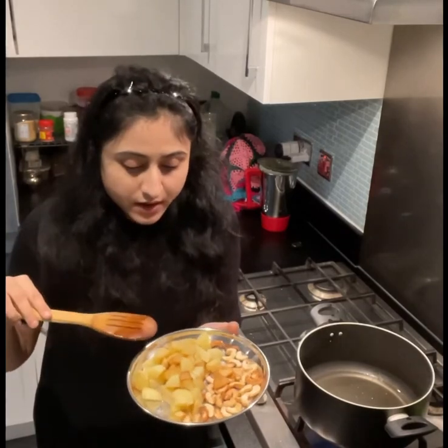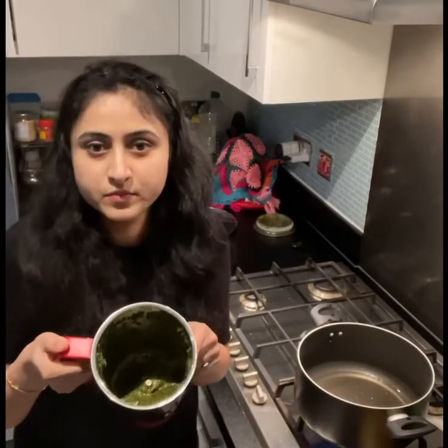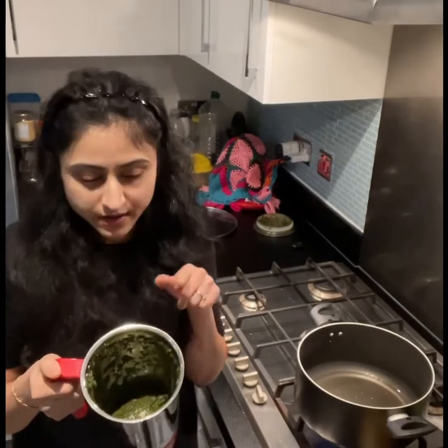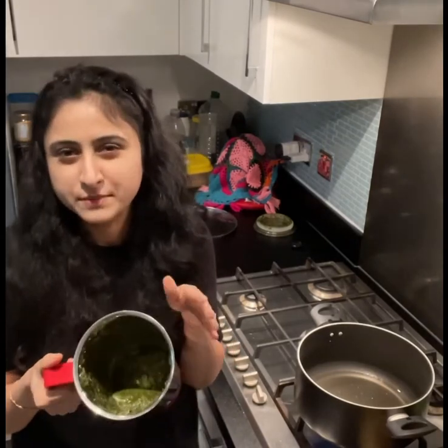This is four potatoes and cashew nuts — I fried them in a little bit of oil and sprinkled salt on them. And this is mint, coriander, and green chili paste. I blended them all and added a little bit of water so that it can blend smoothly. Now that I'm making aloo bhaat, I'll tell you why I love it.